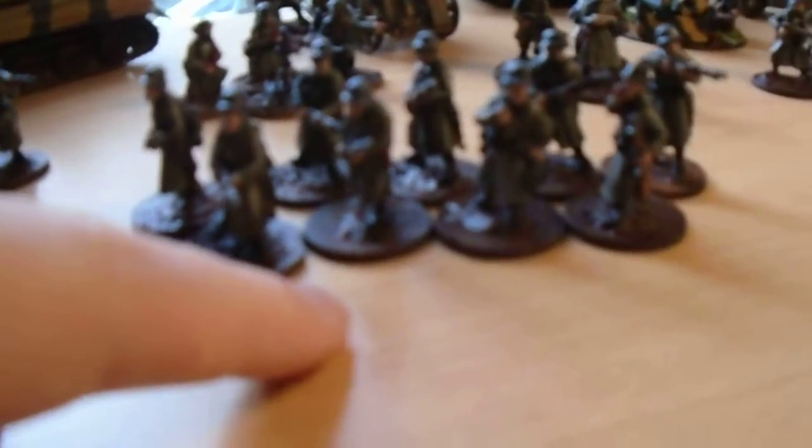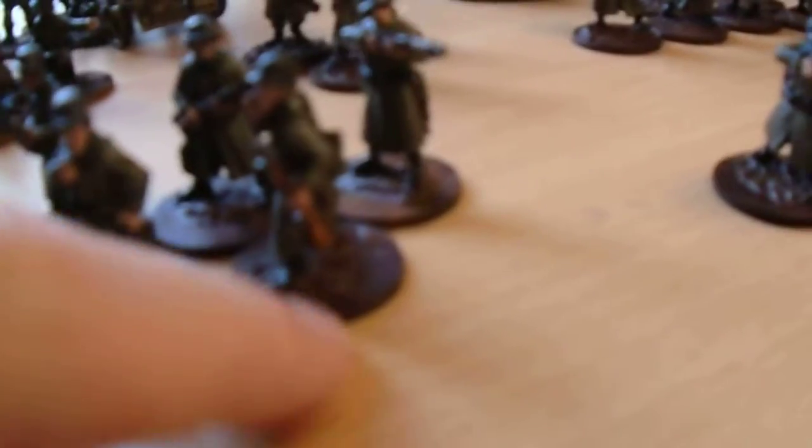They're 10-man squads and they've got an LMG and loader, and they've got an NCO with an SMG. Whereas this one I think has the rifle NCO — I'll show you him.